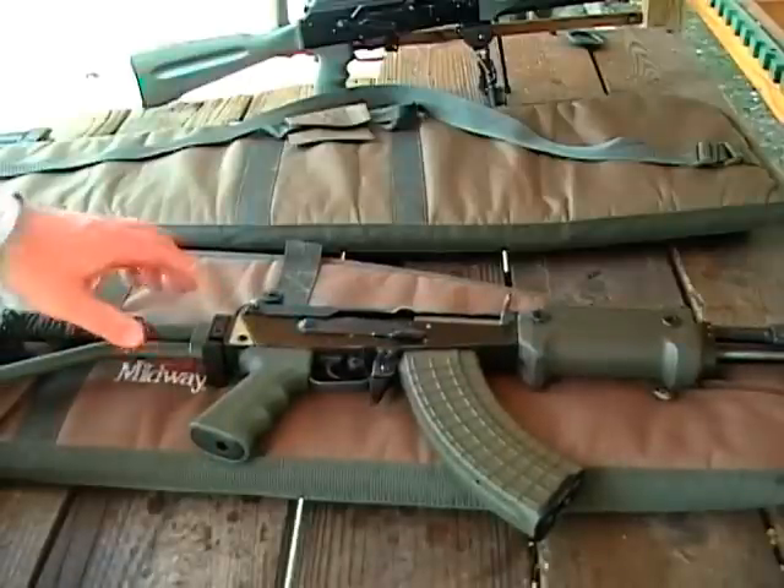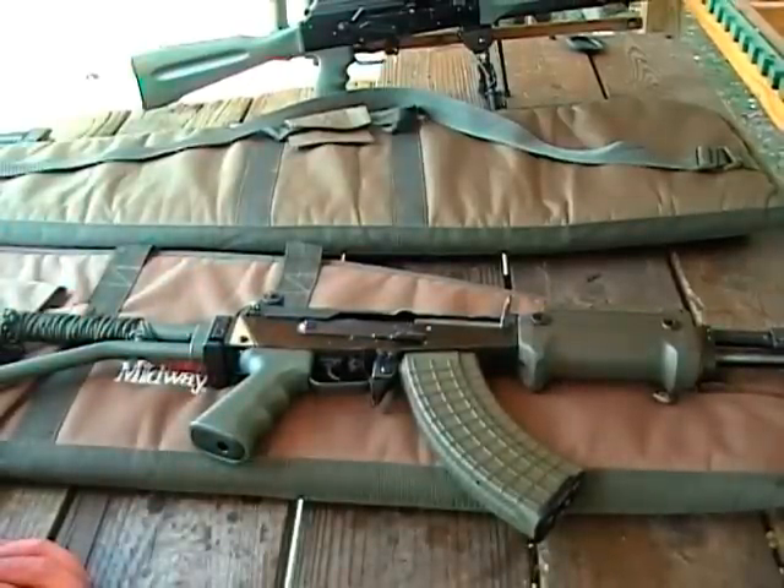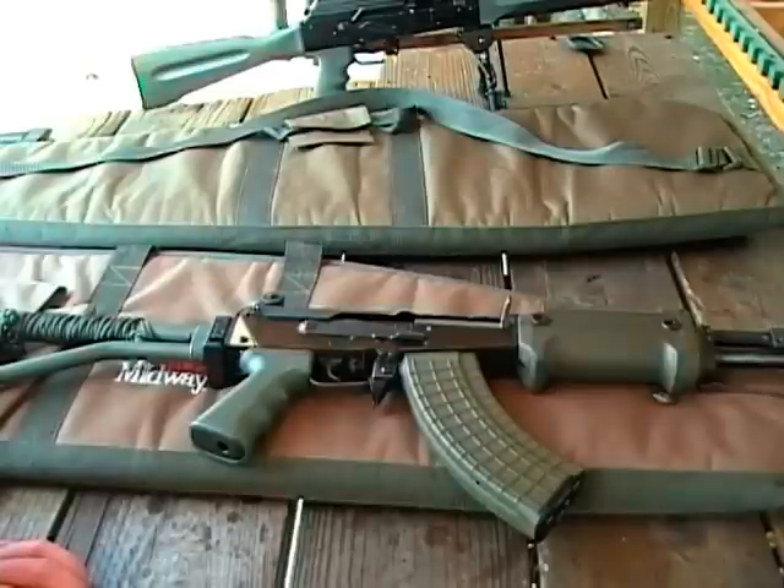So far it's been shooting fairly well — better than most AKs, about 4 inches at 100 yards. Other than that I'm just going to do some demonstrations of how it runs. It's been completely flawless in terms of reliability.